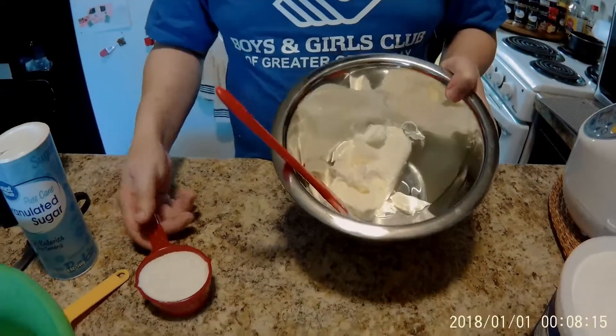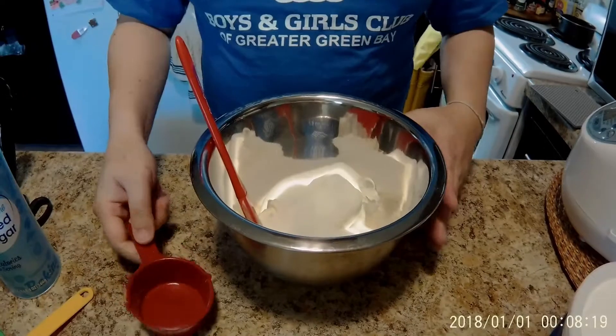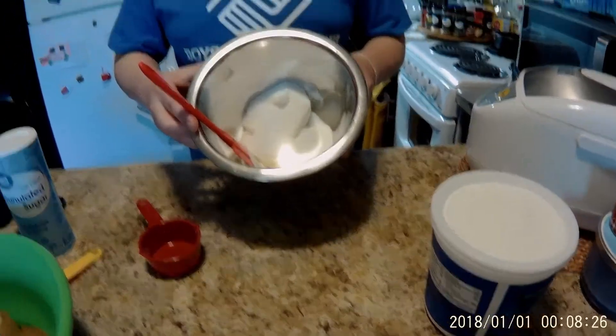Next, we're going to add half a cup of sugar, and then mix this up until it's kind of smooth, and then we're going to add the whipped cream to it to make it nice and fluffy. Add the whipped cream as needed.